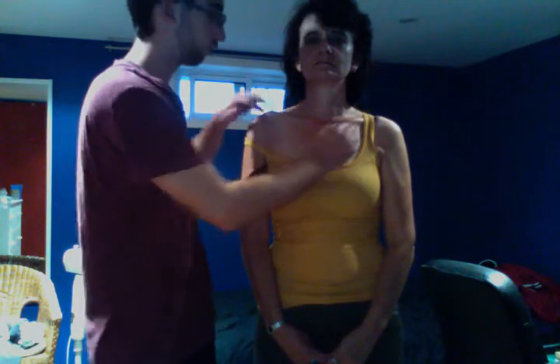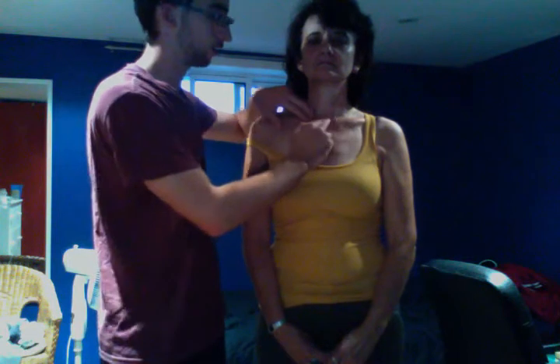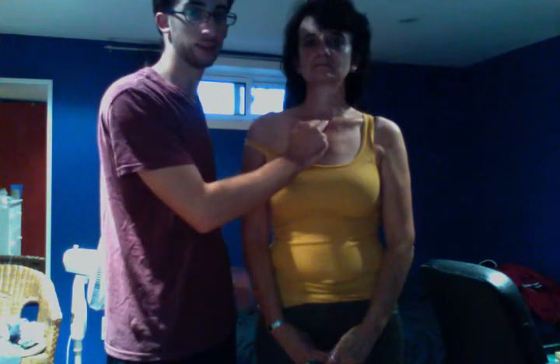As the two sternal ends come together, there is a shallow depression between them, and that is the suprasternal notch.